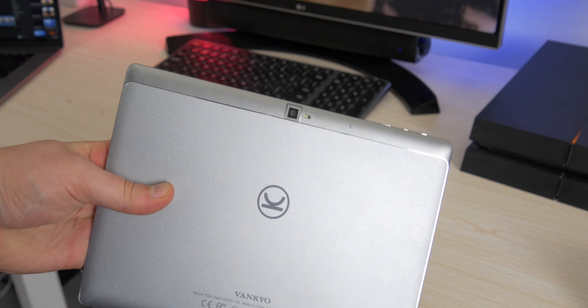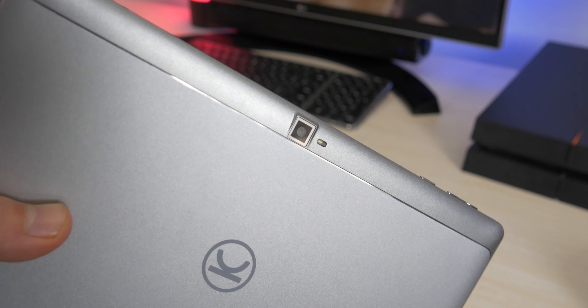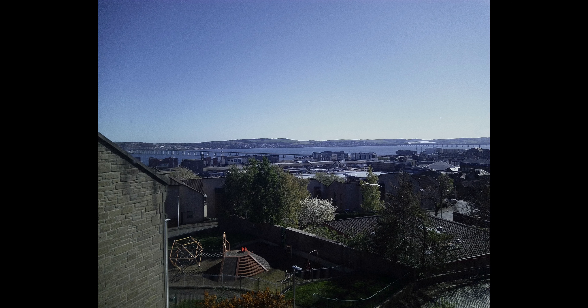The camera is definitely not the best in the world, but in decent lighting you can take some okay shots. Once you go into the dark or a shadowy spot, you really can't take any pictures — there's no dynamic range whatsoever. That said, it is a tablet; I wouldn't really consider taking many pictures on a tablet. The main purposes would be scanning documents or video calls, and for that it's passable.